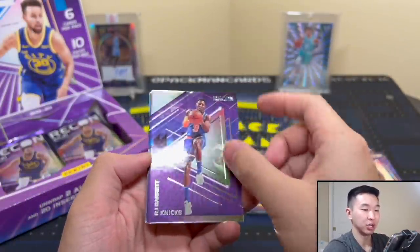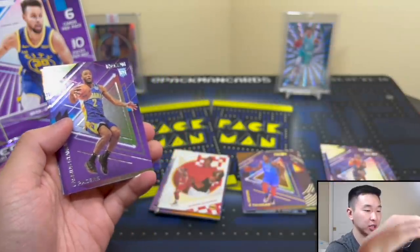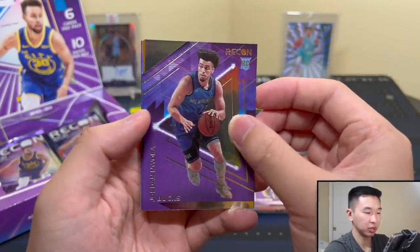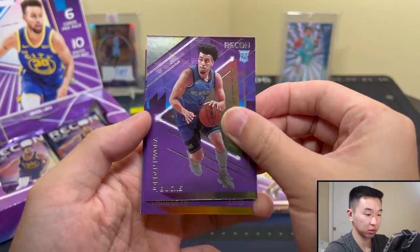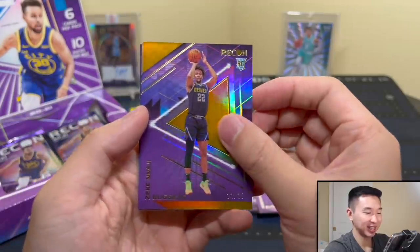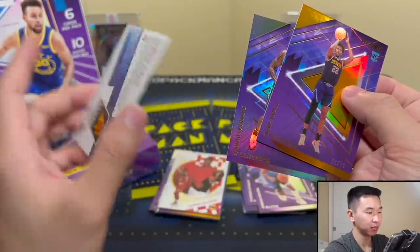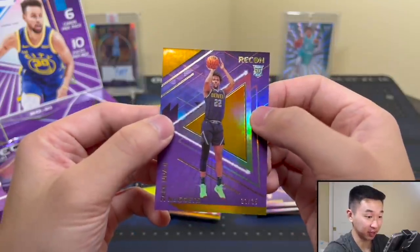Hopefully getting some more numbered parallels — LaMelo and Ja! We have Ja and LaMelo on the same card, two guys playing well right now. Jordan — and there's our other First Off the Line numbered to 25. Wait, nuggets — it's Zeke Naji. So we're pulling the same guys every single time. Kawhi Leonard, and another Chris Paul.